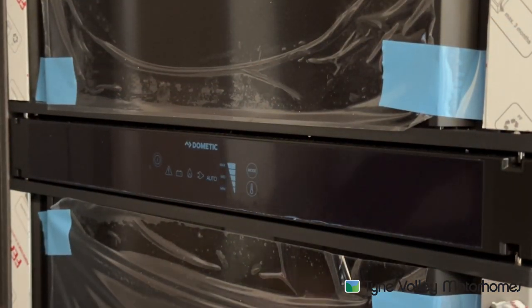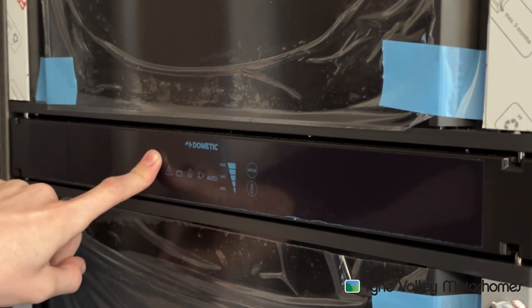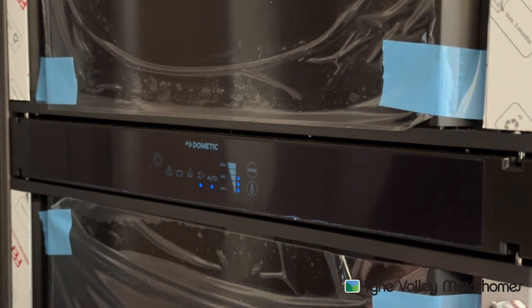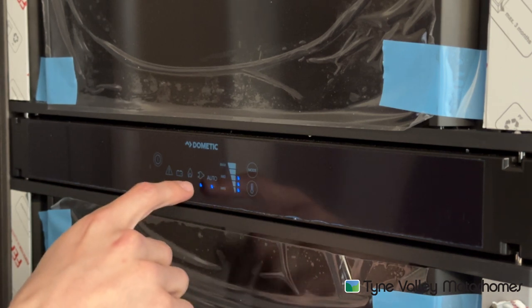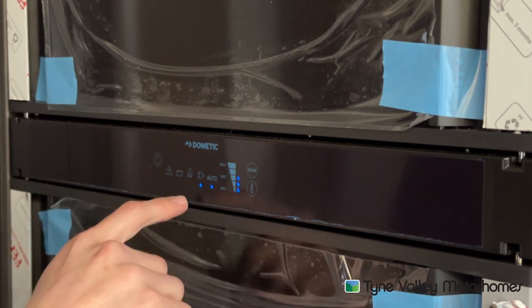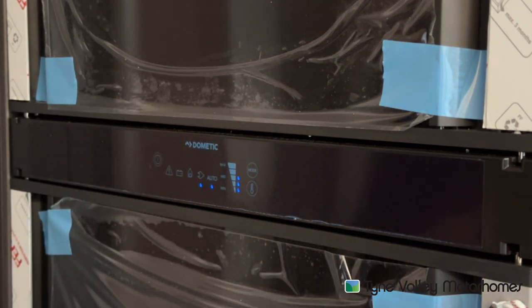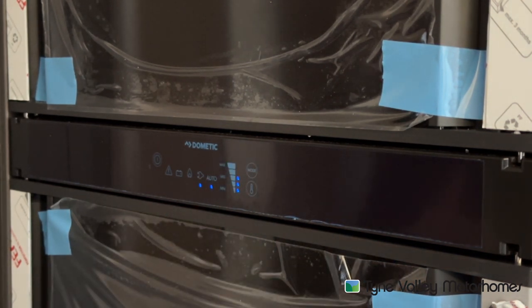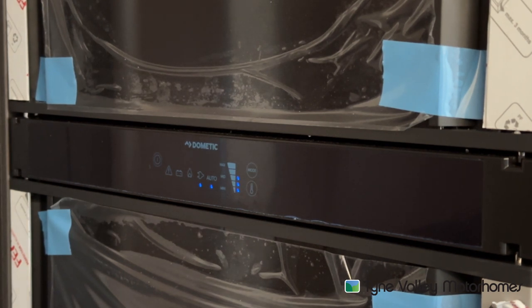To operate the Dometic fridge, press the power button. As I was saying, auto jumps between mains hookup, gas and 12 volt when the engine's running. To change this, press mode. Auto will always prioritise the best source available — at present that is mains. If I was to unhook the vehicle, because I've got gas on, it would switch over to gas. And if I put the keys in the ignition and start the engine, it would go to the 12 volt setting.